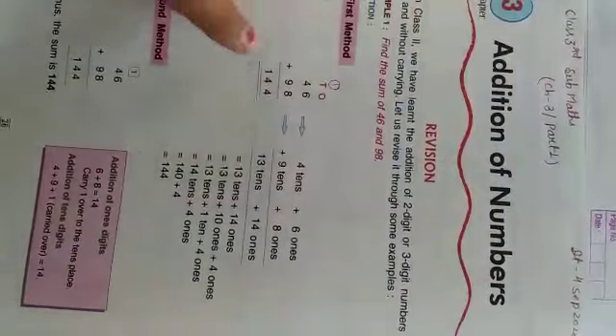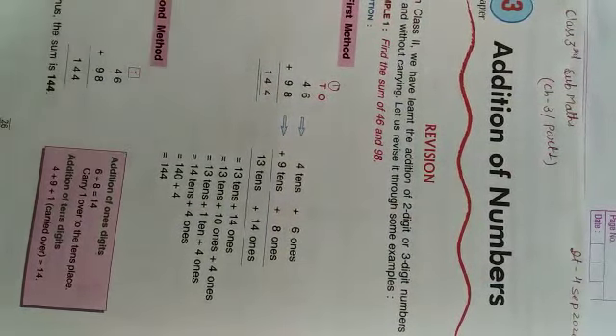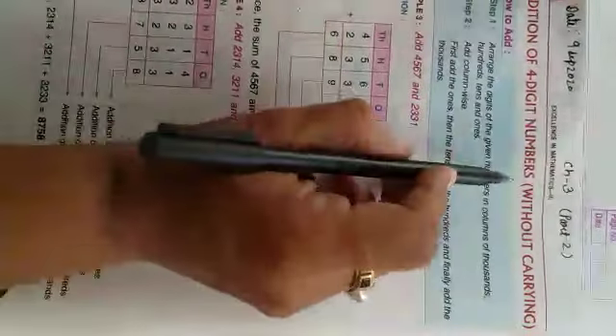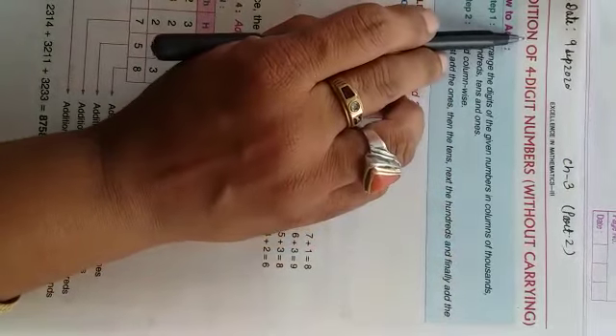Good morning students. In the previous session we recalled the addition without carry of 2-digit and 3-digit numbers. Now we will learn addition of 4-digit numbers without carry, yani 4-digit numbers ke addition karne, sum plus karne, woh bhi without carry.